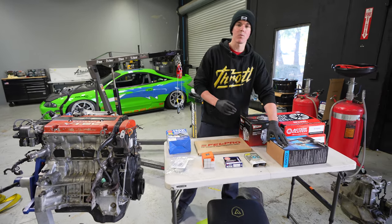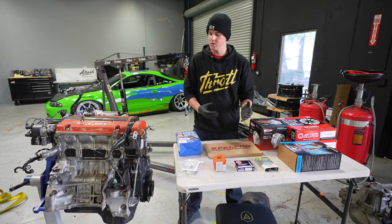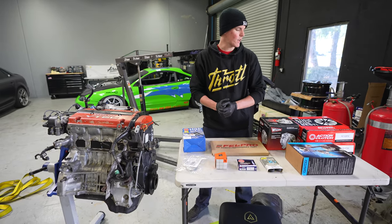We're going to be doing a full timing belt, and this kit does have a water pump included. We're going to make sure all the cam seals and the crank seals are looking good and in good shape, and just get this thing refreshed and ready to get back on the road.